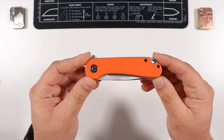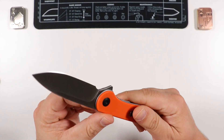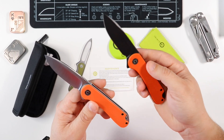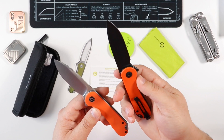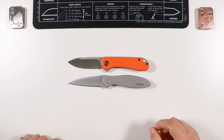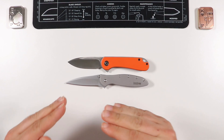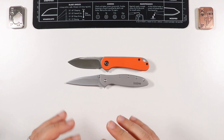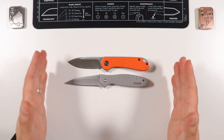Here are the basic specs. This is the Civivi Elementum original, in orange with G10 handles. The blade is D2 with a satin finish. I did unbox a black blade D2 version of the same knife and decided to keep the satin D2. Compared to the Kershaw Leek, they are pretty much identical in size — both seven inches long with a three-inch blade, which is the borderline for certain state laws. Check your local laws. Golden ratio: seven inches overall, three on the blade, four on the handle.